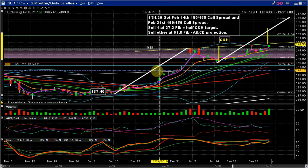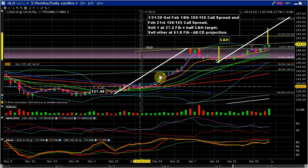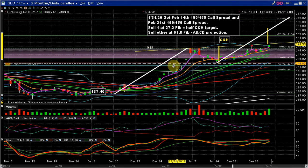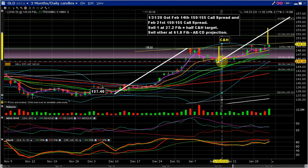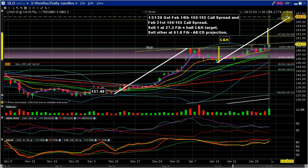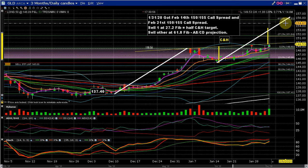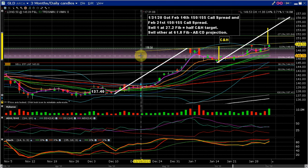You can also look at this as an ABCD. So this white line is from the low where this leg ends up to here — this is the high — and you make a copy of that line, put the bottom of it at the bottom of your retracement, and this projects the top. The middle of the measuring move for the cup and handle is right here at this green line, and the top of the ABCD projected move is right at this 61.8% line.